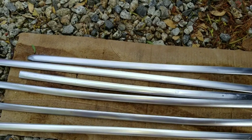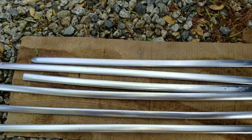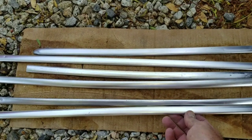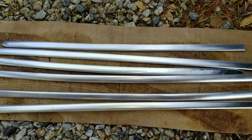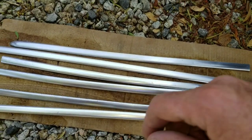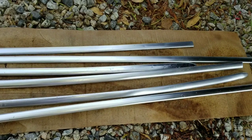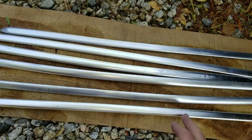I want to talk to you guys about stripping the anodizing off of your original chrome. We were going to try and run these original ones because I just wanted to run original chrome. So these are actually original, not repros — these are actual original ones.